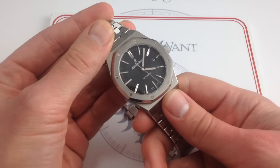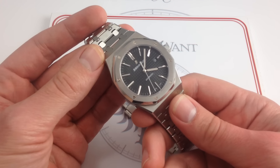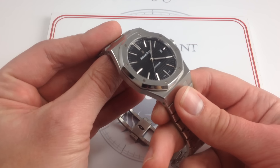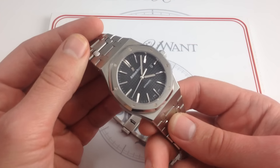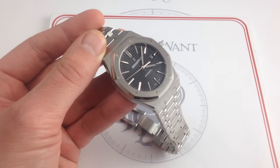This watch combines a lot of the best of the past with the best of the present, and a few sneak peeks of the future. Bigger and bolder than a traditional Royal Oak, it's also a little bit more masculine, substantial, and durable than the traditional 39mm Jumbo. If you fall in love with it, you can take it home on our website, WatchYouWant.com.